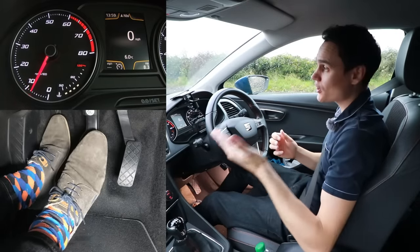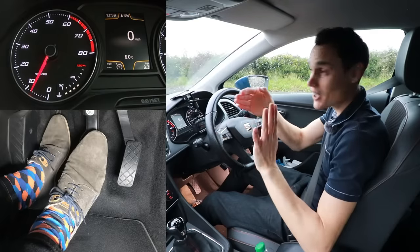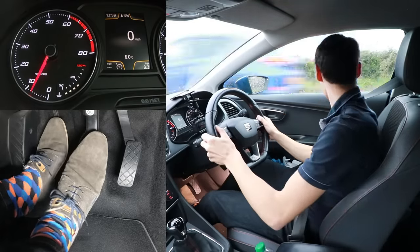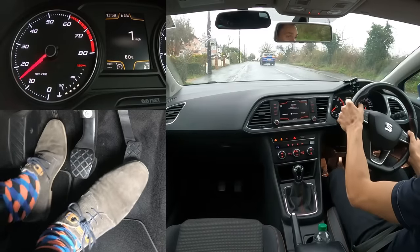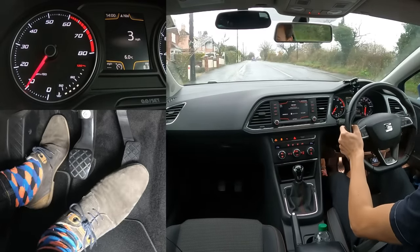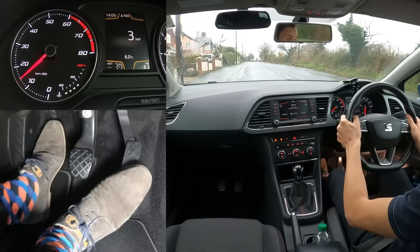It's okay in traffic to lift the clutch to the bite point, move a little bit, clutch back down, slow down — lift it up, move a bit, clutch back down and slow down — like this. Because you're only actually using the clutch bite point for a little bit at a time, so it doesn't cause too much wear.